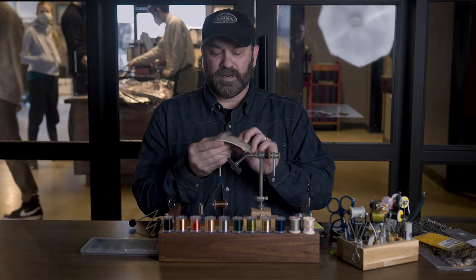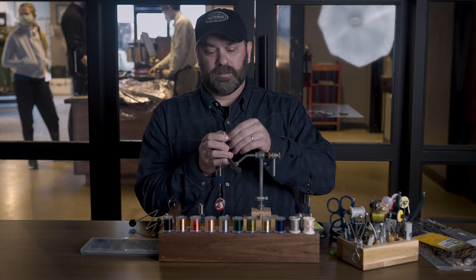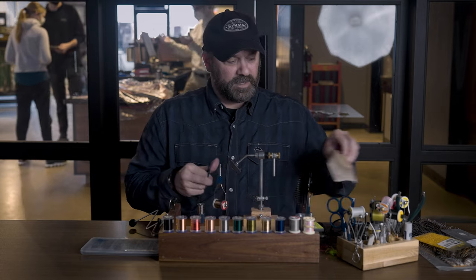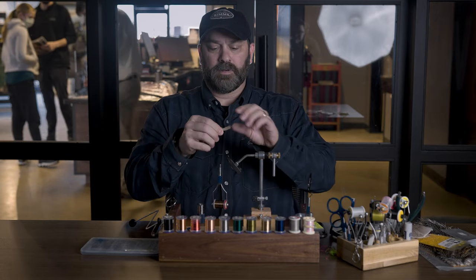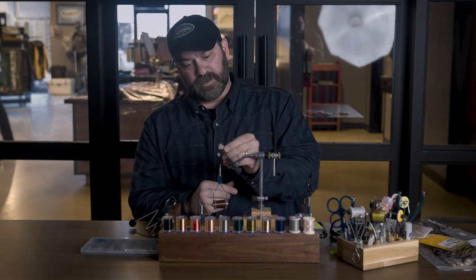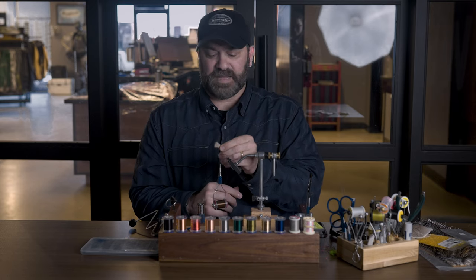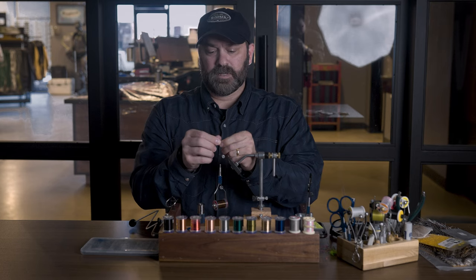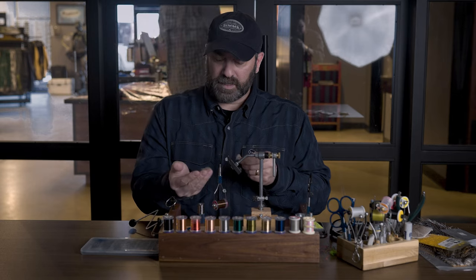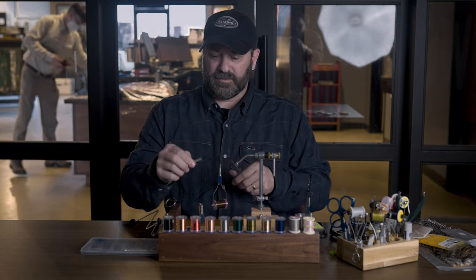We have a little bit of elk hair. First thing we want to do is get a chunk of elk hair to be stacked, trim it off the hide. Before we put it in the stacker, you can see there's a bunch of fluff in there — we've got to get rid of all that before we put it in the stacker or it won't stack correctly. So we just hold on to those fibers and pull to get all that fluff out.